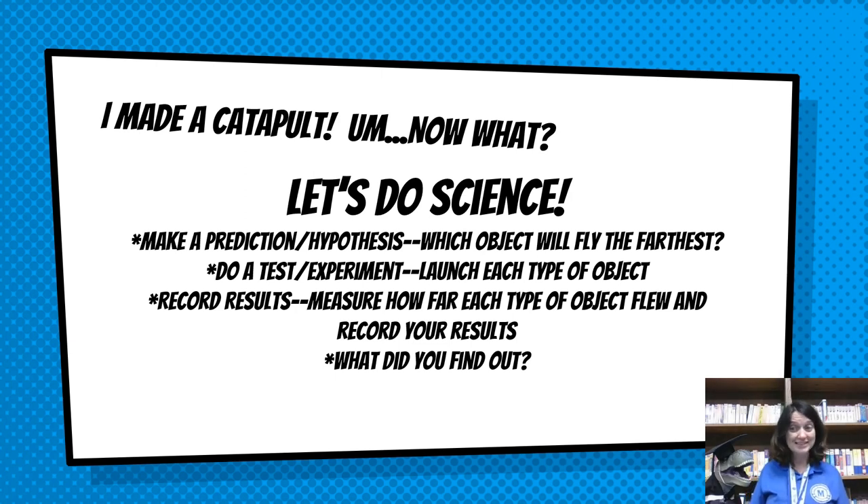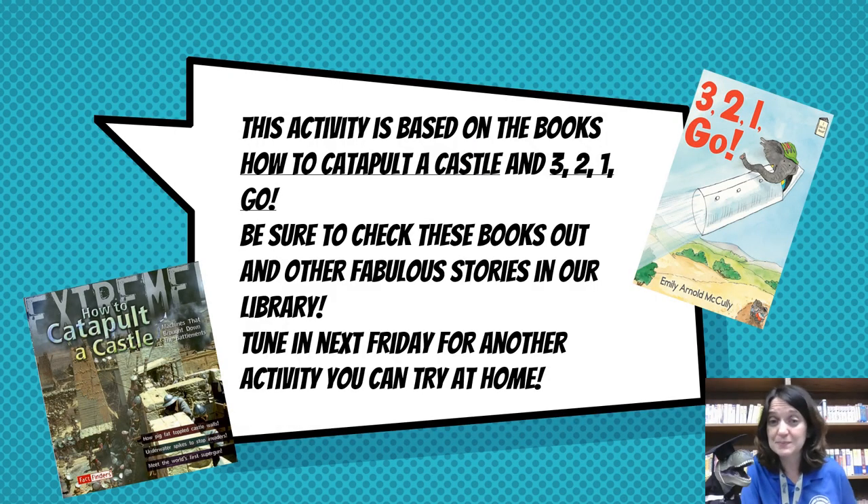Can you find other objects to launch and measure? I'd love to hear all about your experiment, so if you give it a try, make sure you send us your results. This activity is based on the books 'How to Catapult a Castle' and '3, 2, 1, Go!' Be sure to check these books out and other fabulous stories in our Meadowview Elementary School Library. Tune in next Friday for another fun activity you can try at home. We'll see you next time!